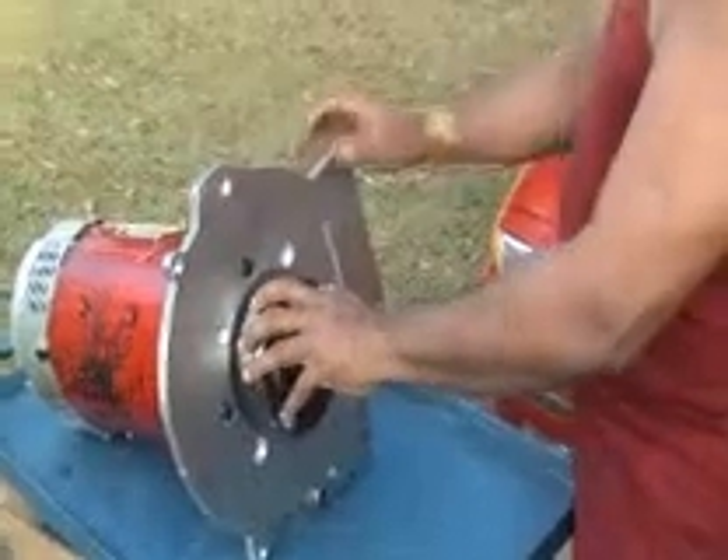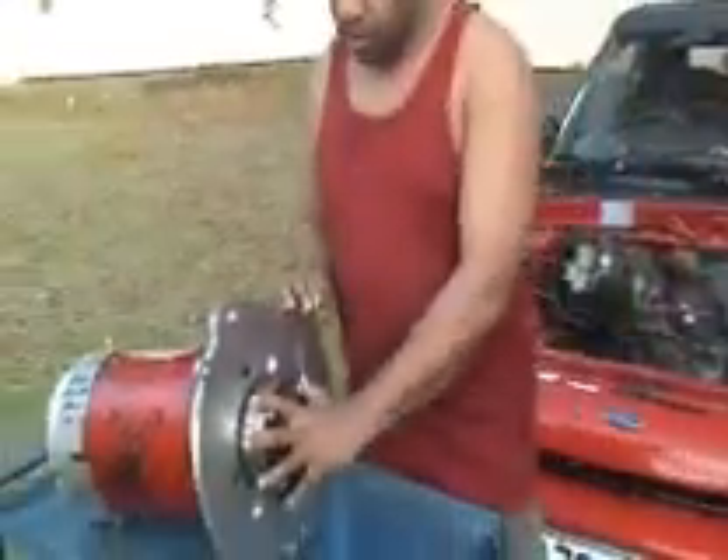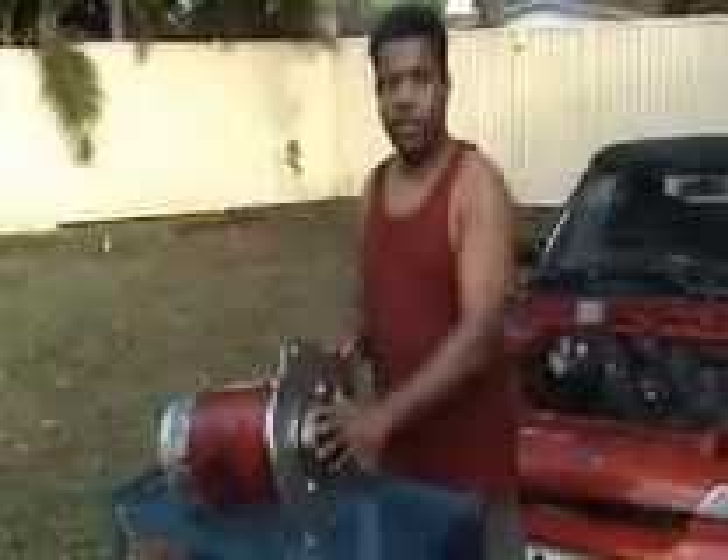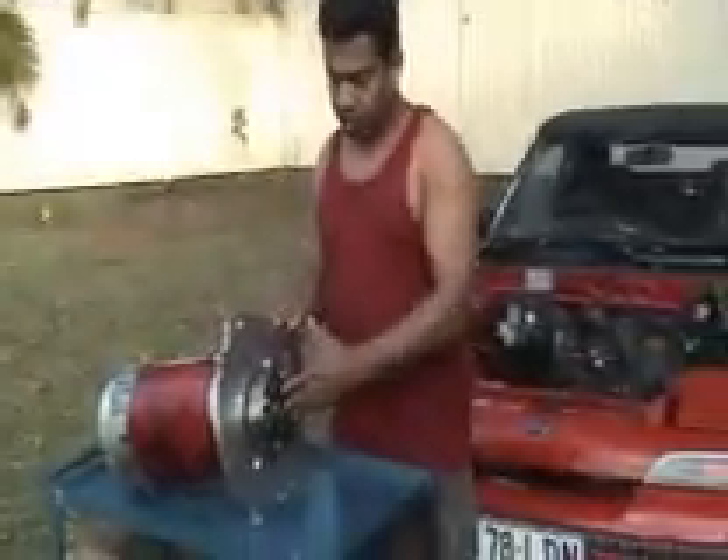Yesterday I put this on and checked that everything fits — and it does fit. So we had to remove it and then tighten everything. Now that it's all tightened, I'm ready to go. Once it's done, we will show you what it looks like.